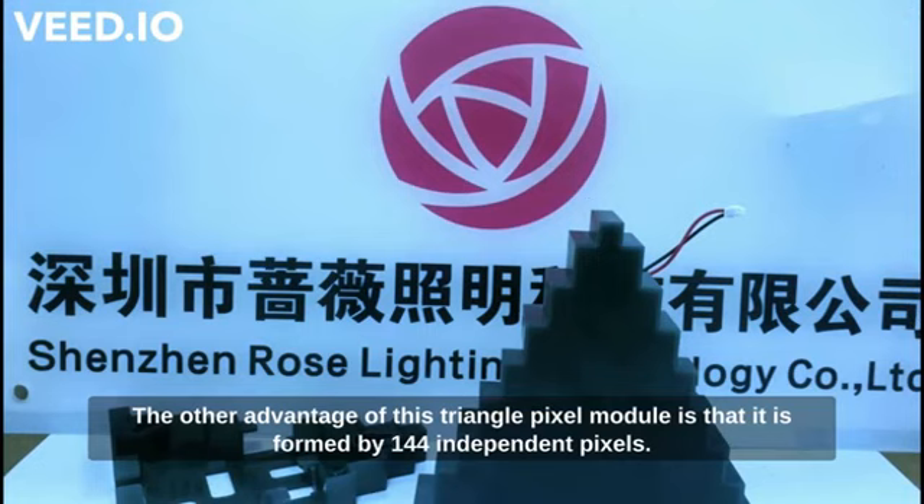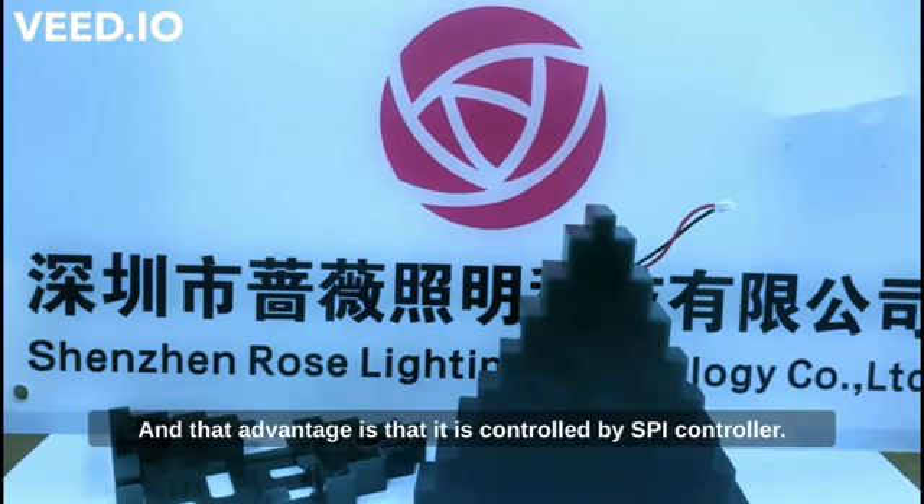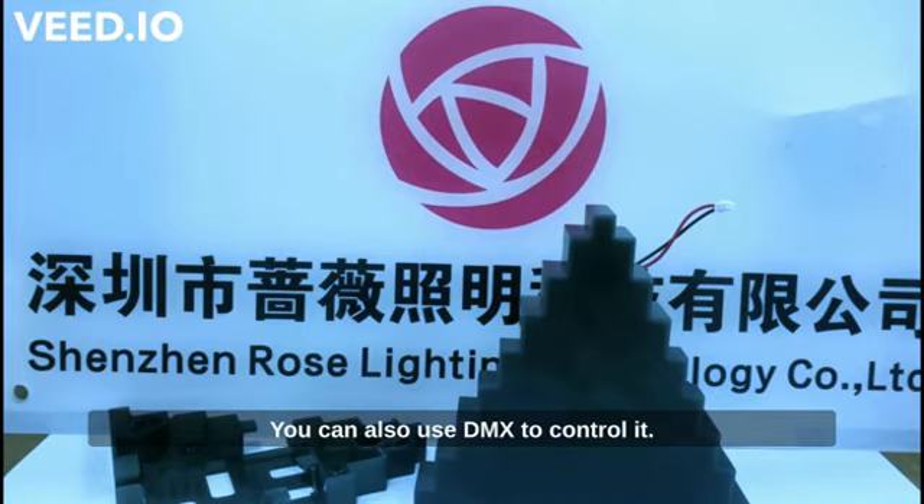Another advantage of this triangle pixel module is that it is formed by 144 independent pixels, and the light is diffused through the panel so that the color is overall consistent and strong. It is controlled by an SPI controller, and you can also use DMX to control it.